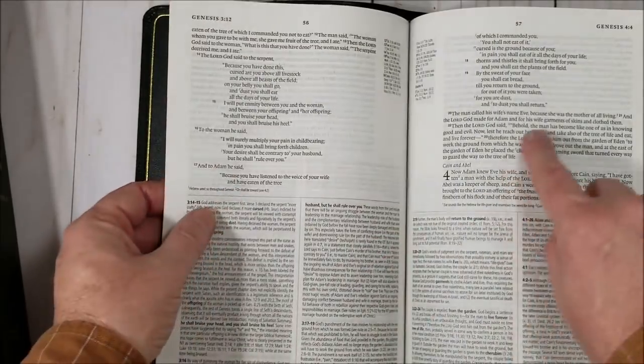It does have a generous leading, so it looks really nice. This is a black letter text.